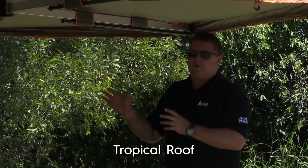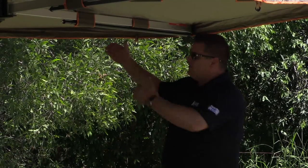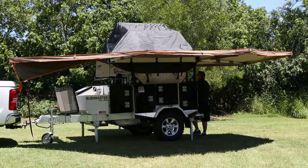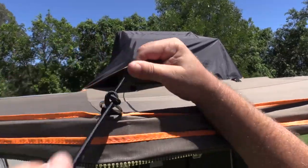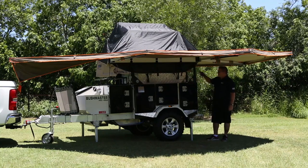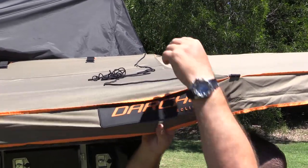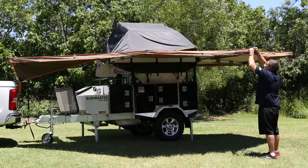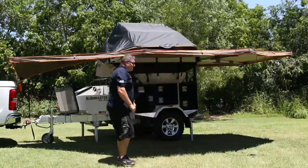Next we're going to put the tropical roof up. We've matched the tent to the awning to the tropical roof to the camper, so the tropical roof will come out over the awning. If it does rain, the rain won't go down in between your tent and your awning. Nice and easy — you've just got bungees, and there are D-rings on the outside of the awning, so you just tie off your bungee so your tropical roof is nice and tight. The middle one's the only tricky one — get one of your spare tent ropes, tie it onto the end of your bungee, and just flick it over. Tropical roof finished — you're ready to go camping.